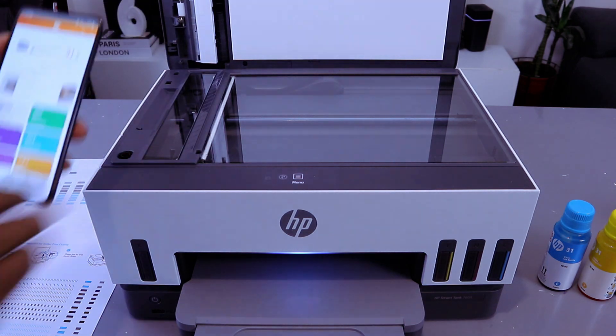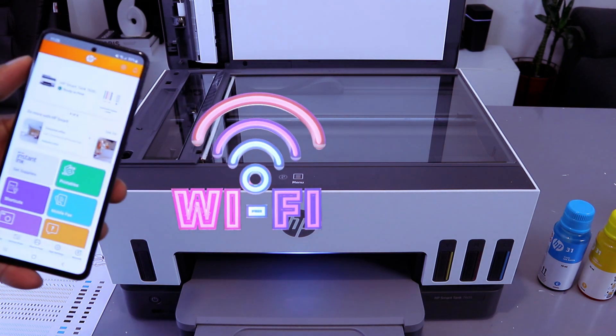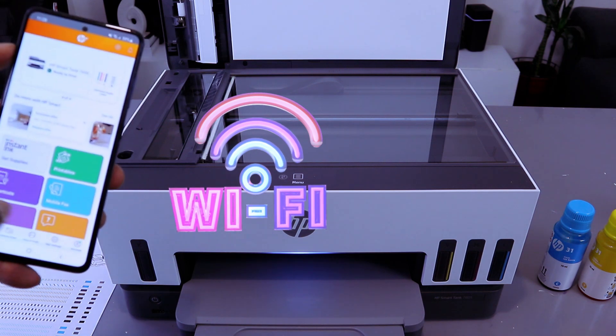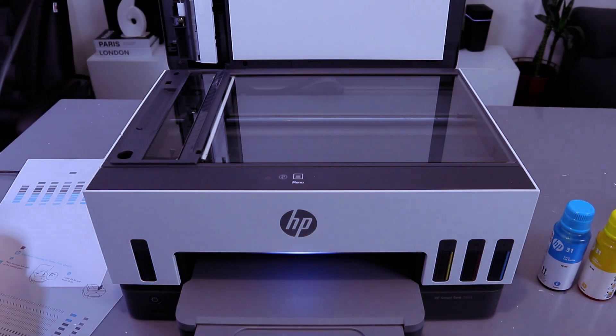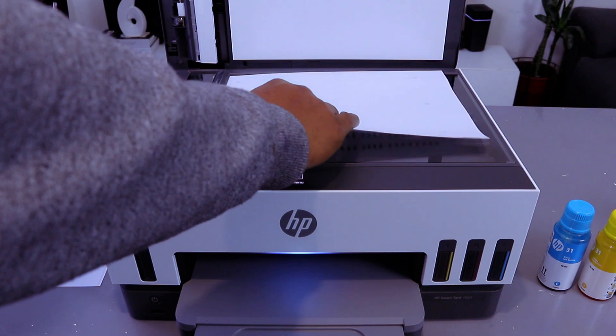First of all, you need to make sure the printer and mobile device are connected to the same network. In this case, we connected this printer and mobile phone via Wi-Fi network, and also with the HP Smart app. To scan your document, open up the glass scanner and place the document you want to scan.